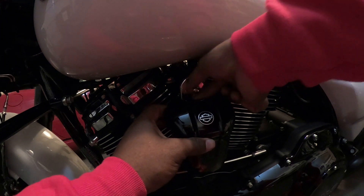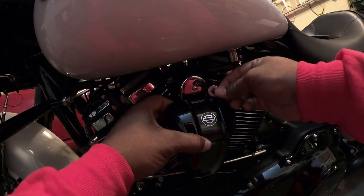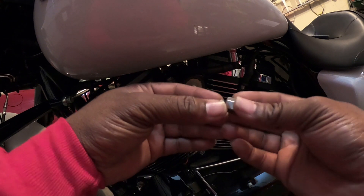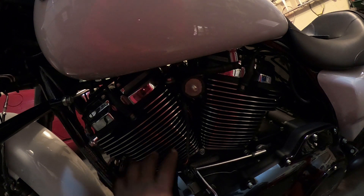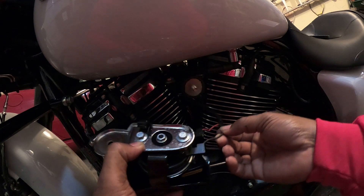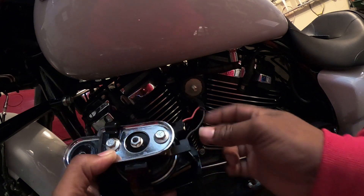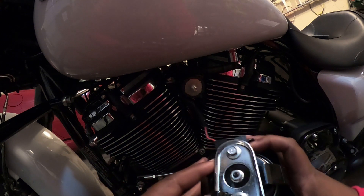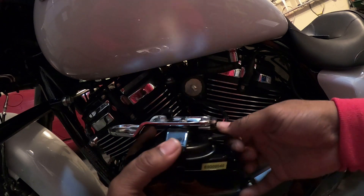All right, let's be hopeful that this process is simple. So far so good. Definitely keep your nut and your washer — set that to the side. Now I'll be honest, I'm not the best with colors, but I believe this is black and this is red, so we should be all right. Left: red is closest to the front tire, black is closest to the back tire — that's the best I can remember.